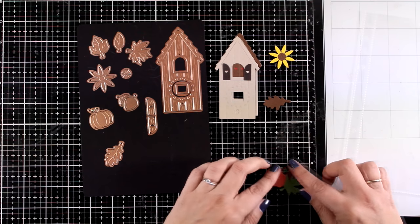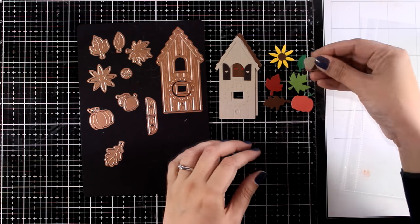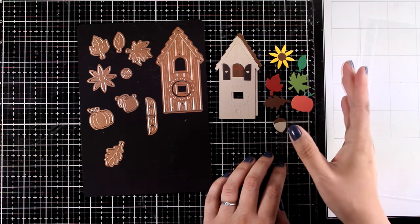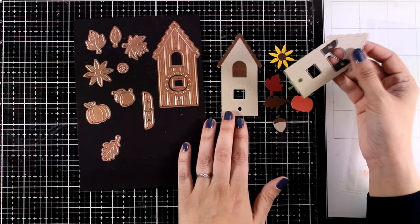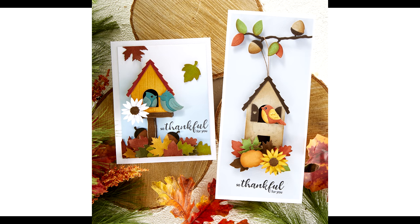There are two dies you can combine to create a sunflower, and you can add even more layers to make it fluffier. Leaves are really important for fall, so there are four different leaf designs you can mix and match. You'll also find a pumpkin die and a little acorn die. Keep in mind you can use just the leaves, acorn, and pumpkin to create a wreath with a sentiment at the center for a fall card — you don't have to use the birdhouse on every project. Here are examples on a slimline and standard card; on the first card I chopped off part of the birdhouse to make it look smaller.